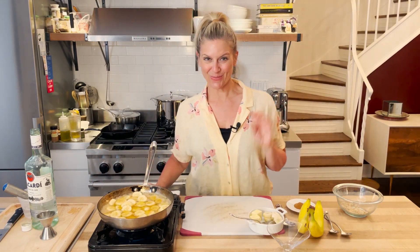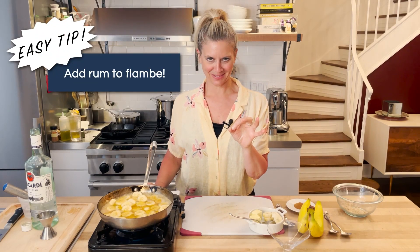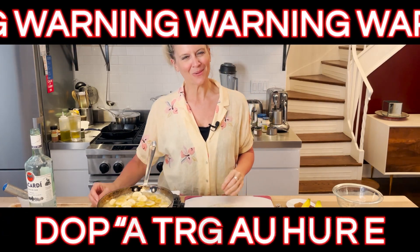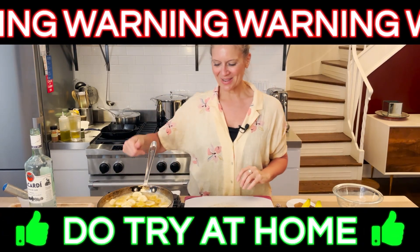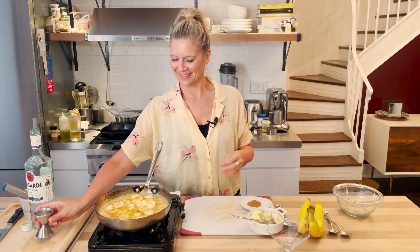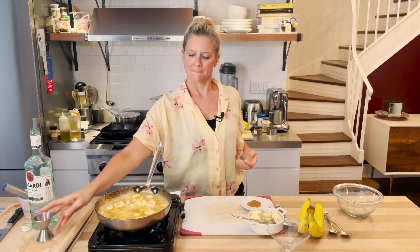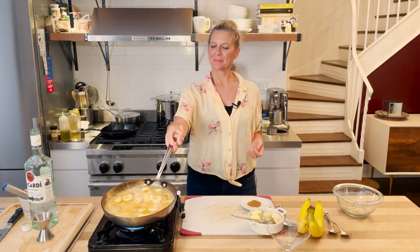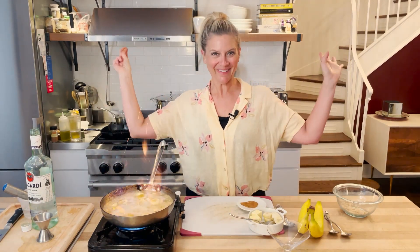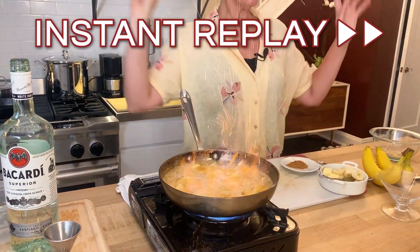And now for the fun — this is where the flambé happens. Just be careful, just a warning. I would say don't try this at home, but I want you to try this at home. So come on in and check out this flambé. Get ready. And put your cinnamon in. Who doesn't love a little extra fire?